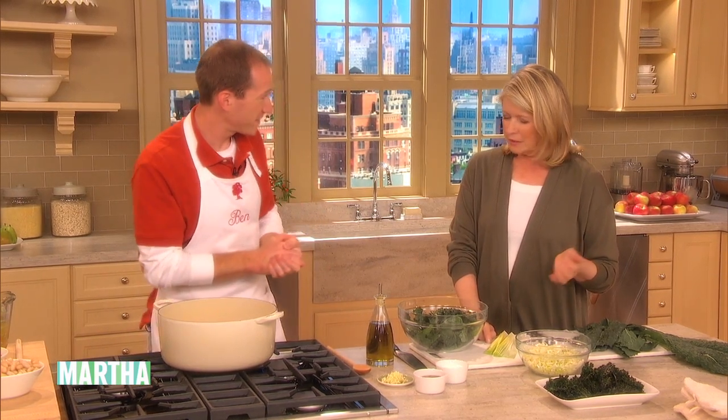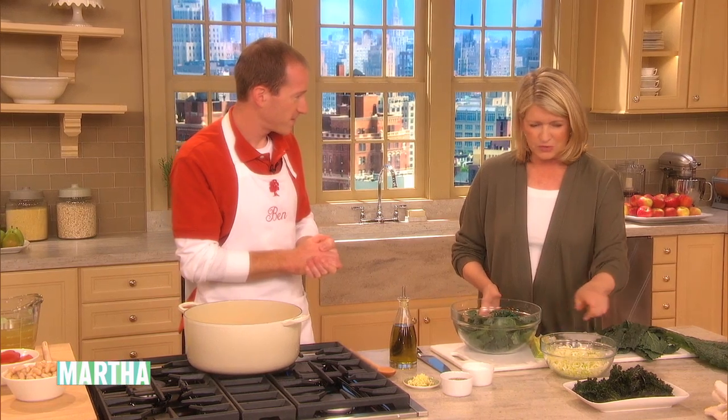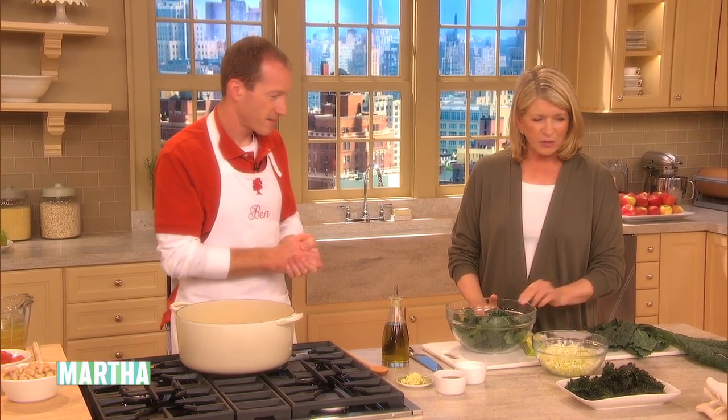Another way to get your kids to eat kale is a kind of a minestrone-y pot pie. We're going to use the same kale, but we're not going to crisp it up — we're going to make a basic soup.